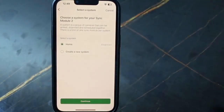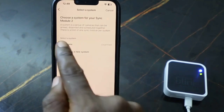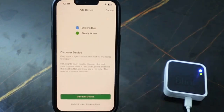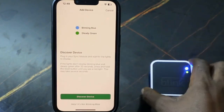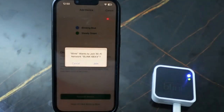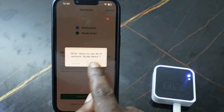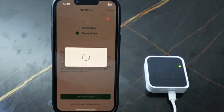Here you need to create a system if you don't already have one. In my case I already have a system, so I just need to go with it. Tap 'Continue' — it's blinking blue. Tap 'Discover Device.'